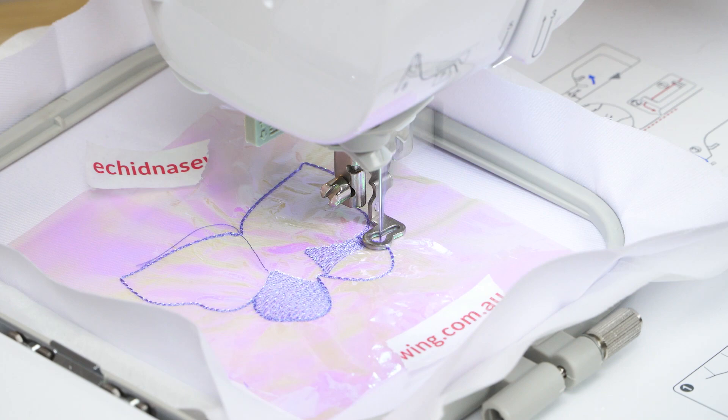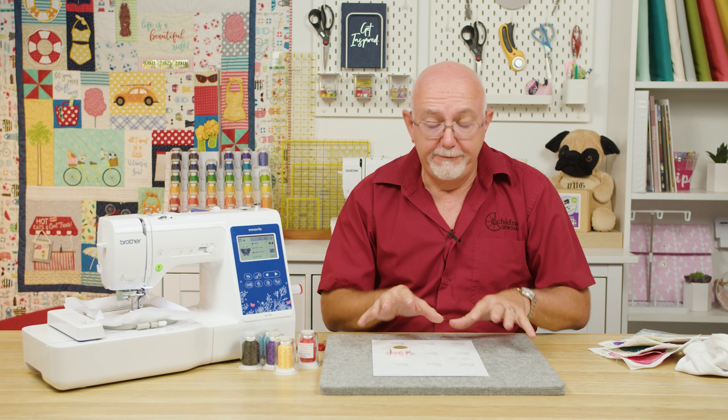That's the first fill area done. I'm going to continue on and finish all the fill areas in this design, because they all have that nice open fill for Mylar — except for the body of the butterfly, which is only a small bit anyway. I've got a couple of color changes to do, so I'll be back in a minute once those are finished.